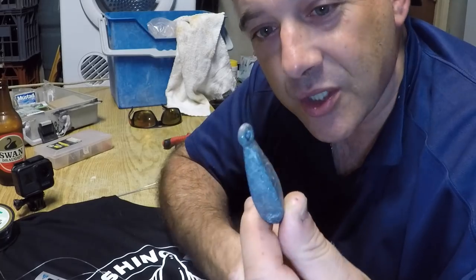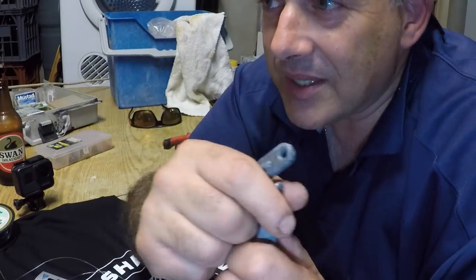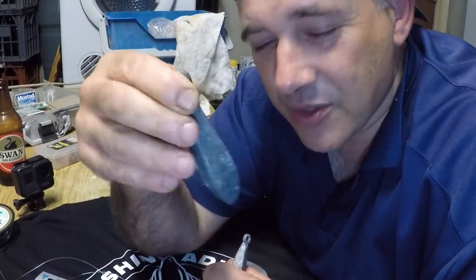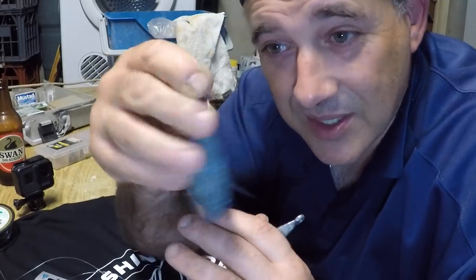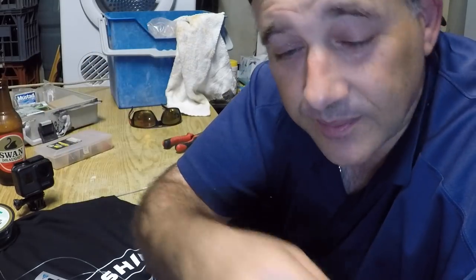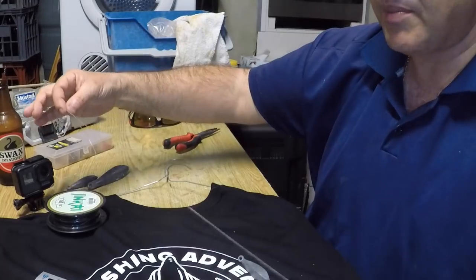We've got these sinkers — a small snapper sinker or a large heavy one. Usually for whiting I'm in about 10 meters of water. The heavier one gets down a lot quicker and it does stir up the sand, and whiting love that. They love some sort of movement, some sort of sand being fluffed up from the bottom of the ocean. If you're on anchor definitely use a smaller sinker — you'll feel the bites a lot better.